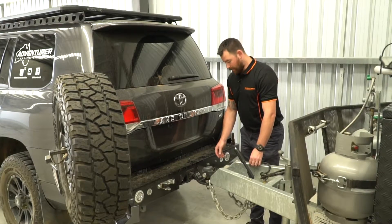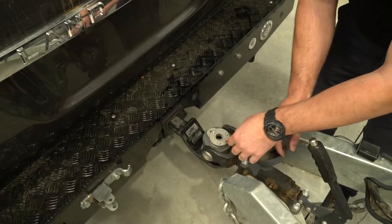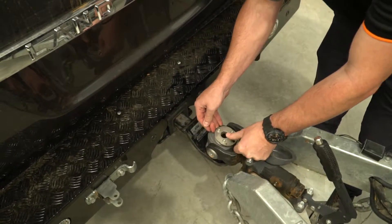Once the vehicle is in position, simply remove the dust cover, push the pin, slide the mechanism back and it'll lock into place ready to lower the vehicle.